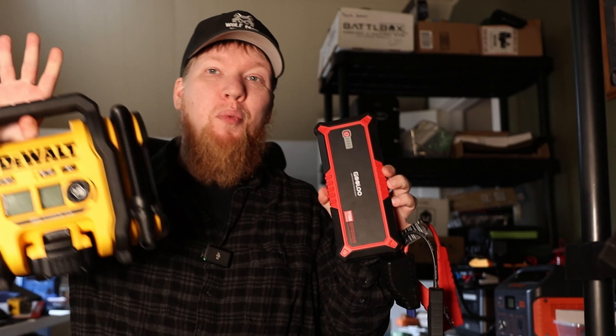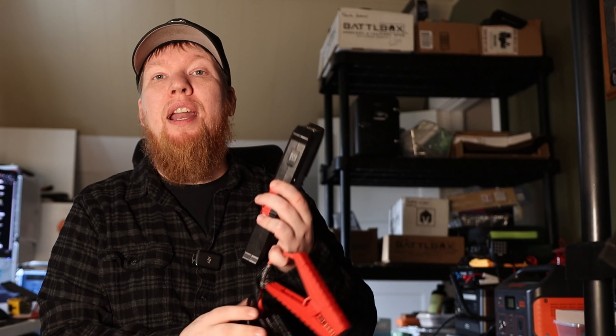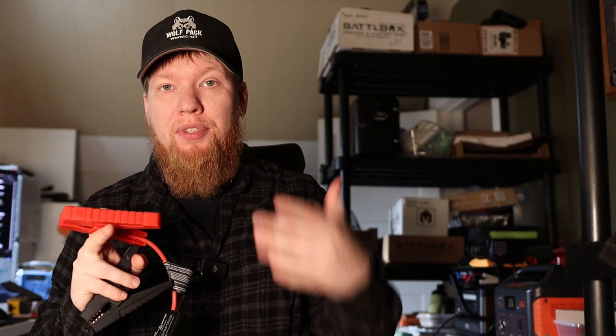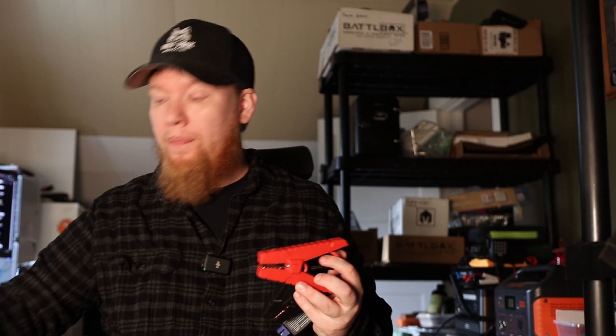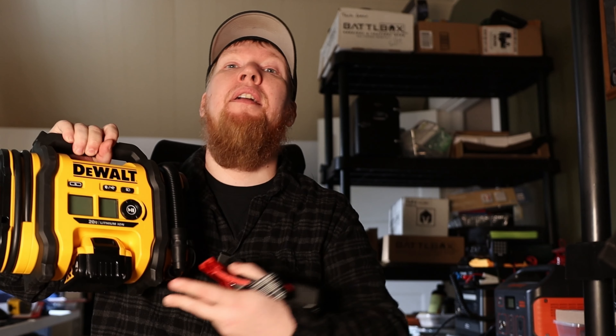The thing you have to remember is these only work extremely well if they're charged. So right now, if you're watching this video, make sure you pull these things out, get them charged and topped off so that if you need them, they're ready to go. You don't want to be in a situation where your jumper pack doesn't have enough juice to start your vehicle, or your tire is low but the battery in your tire inflator isn't charged enough to get the job done. Make sure you're thinking ahead of time so that when the big trip comes, you have everything you need.